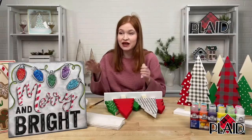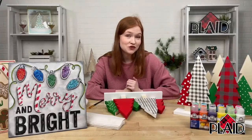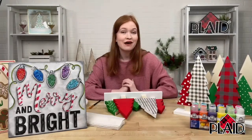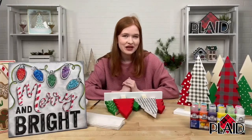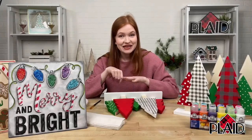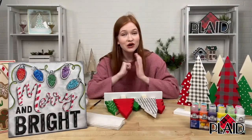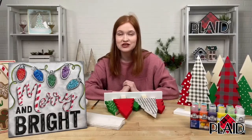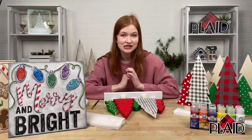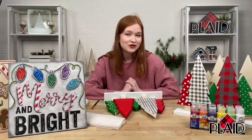Those are two really fun and festive painting techniques that I hope you'll use for all of your holiday crafting. You can find all of these wood surfaces at walmart.com or in-store at Walmart, as well as this really awesome Folk Art Festival kit. Thank you so much for watching. If you loved this technique and want to catch it again later, you can go to our Plaid Crafts YouTube page and find this video, as well as a lot of other great demonstrations and tutorials we've done on YouTube.